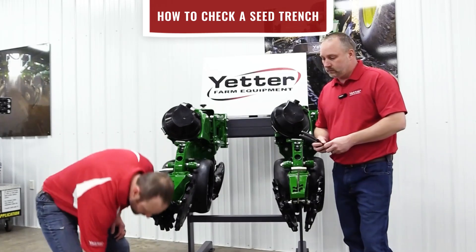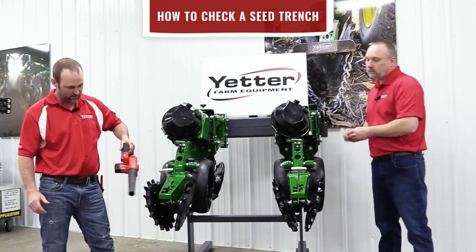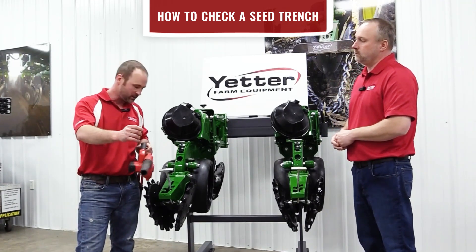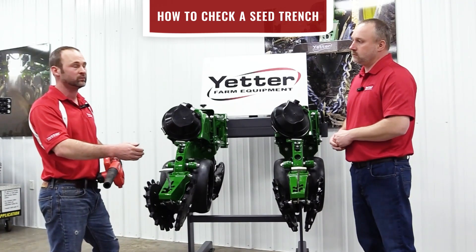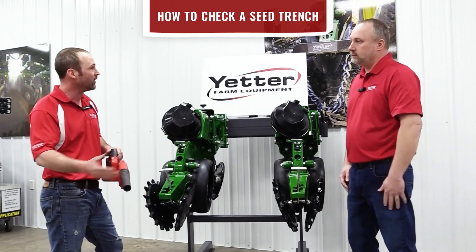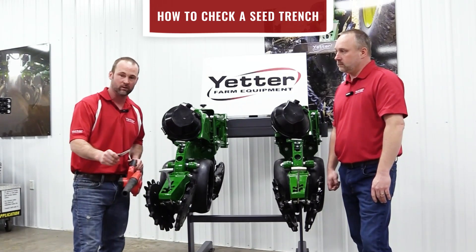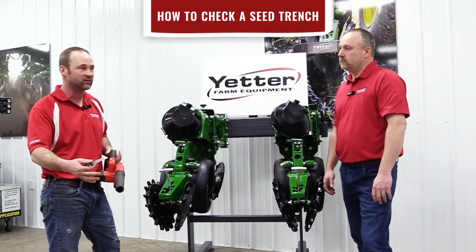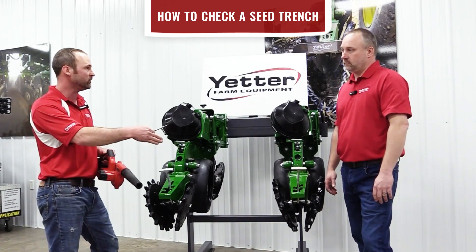Another way I really like is to take a leaf blower to the field and just start working your way down that seed trench, blowing it open. One thing I've found is that sometimes when you get to digging — depending on which direction you're digging from — you can cover up indications of the sidewall just by digging. Using a leaf blower is a different way to look at the seed trench. I'm not saying I want to get rid of the putty knife or digging tool — I like to have both in the field with me. It's another tool, another way to see that seed trench, and sometimes the leaf blower will show you something the putty knife didn't, and vice versa.